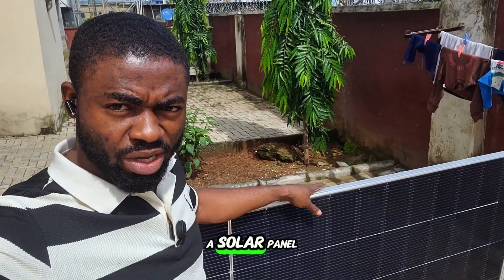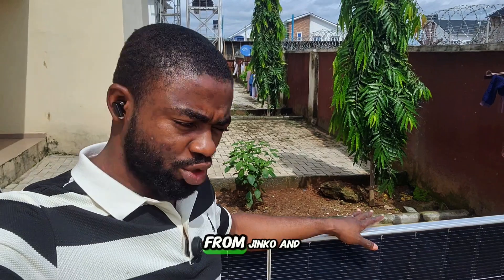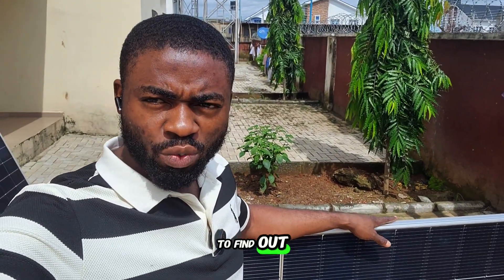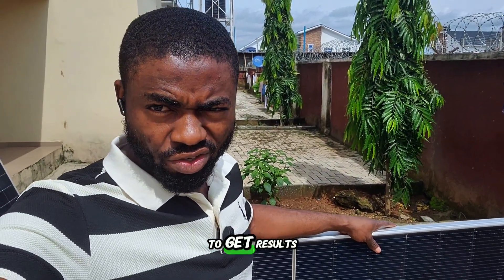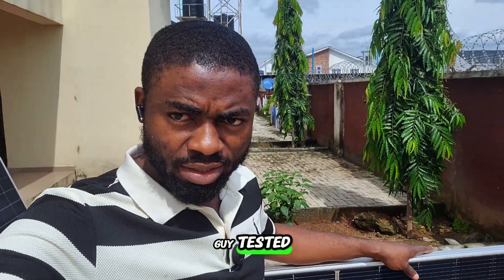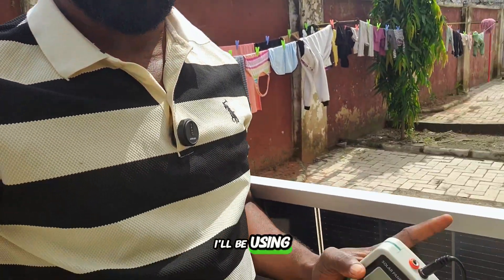I have a solar panel here rated 620 watts — it's a bifacial solar panel from Jinko — and we are going to find out whether that statement is true, because most people believe that if you do the unusual they are not going to get results. It's time to prove them wrong. Let's get this tested using the 1800 watt LHO PV meter.